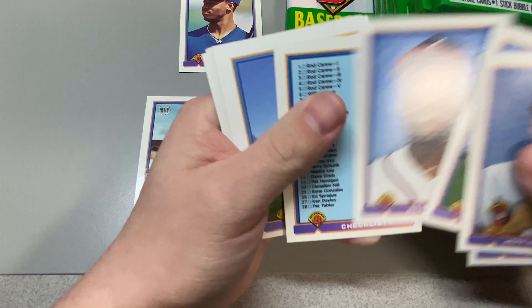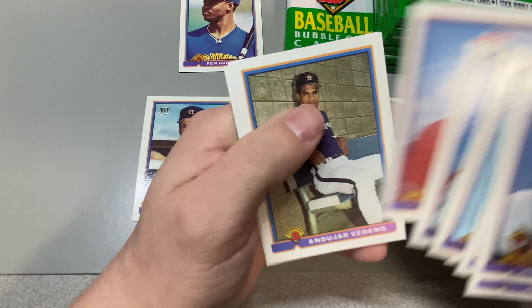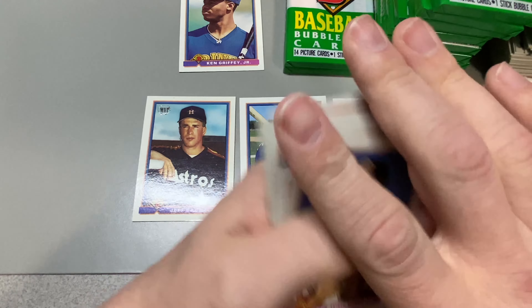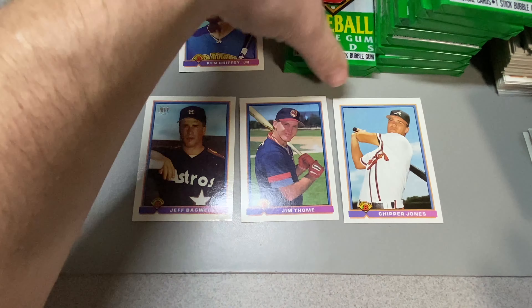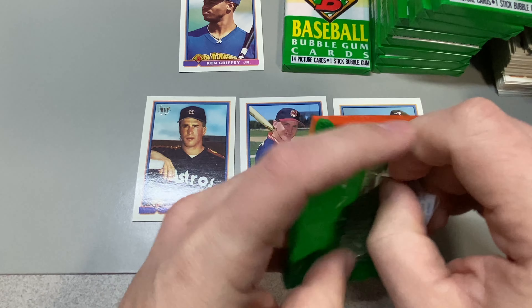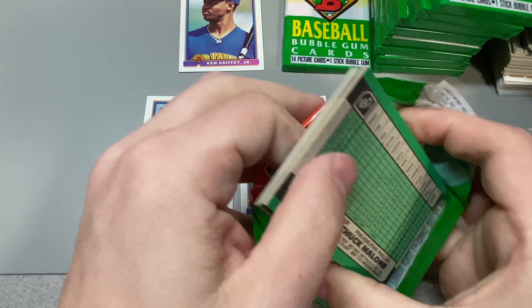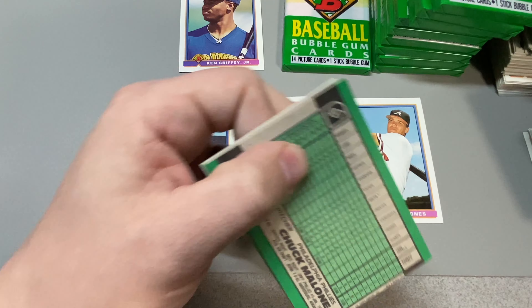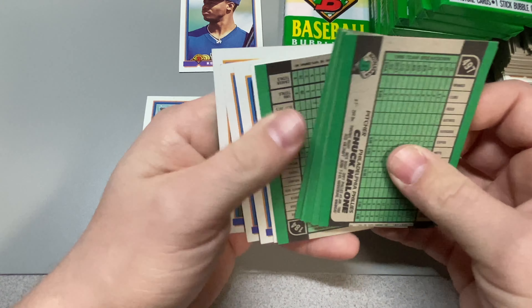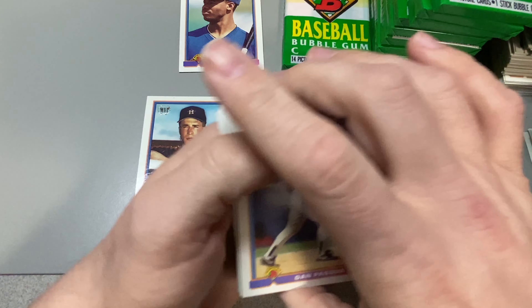I think this set is kind of undervalued. It's so mass-produced, I guess that's why '92 was considered so much better — the high gloss was definitely there, and the checklist as well. Jeff Conine — that was a big one back in the day.